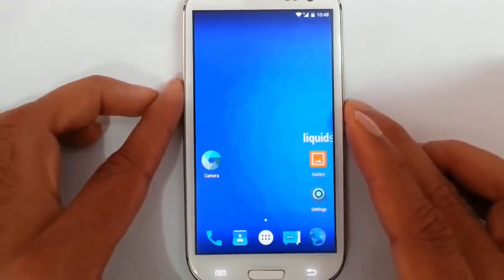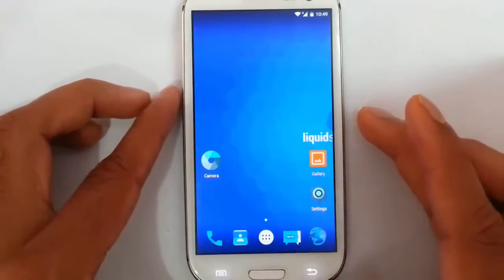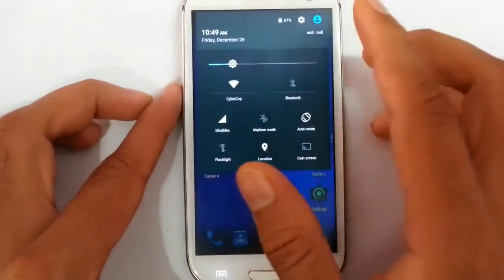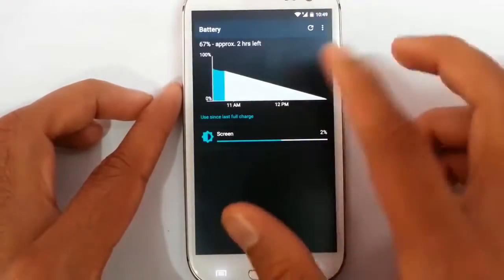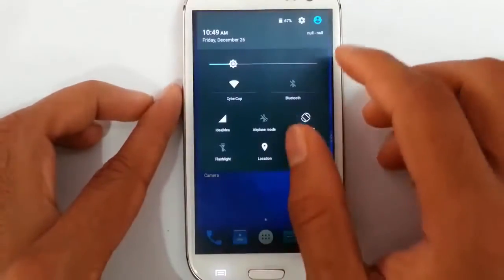If you are getting any error with the stock ROM you can use any other ROM from the Play Store. The WiFi is working fine, data is working fine, and you can see battery options. If you click that one you get the battery details as well as battery saver options which comes with Android Lollipop.